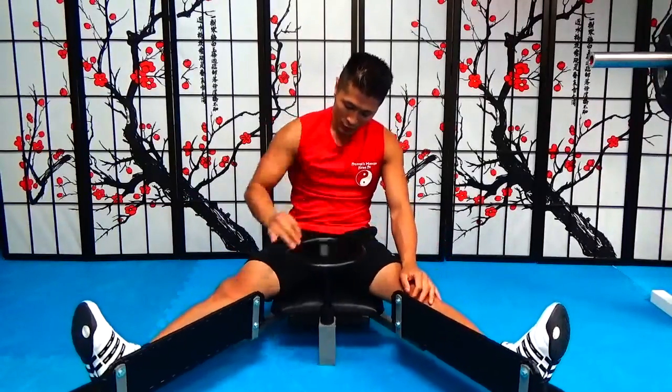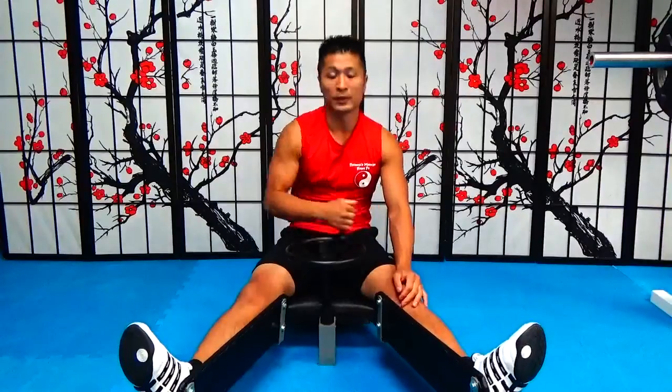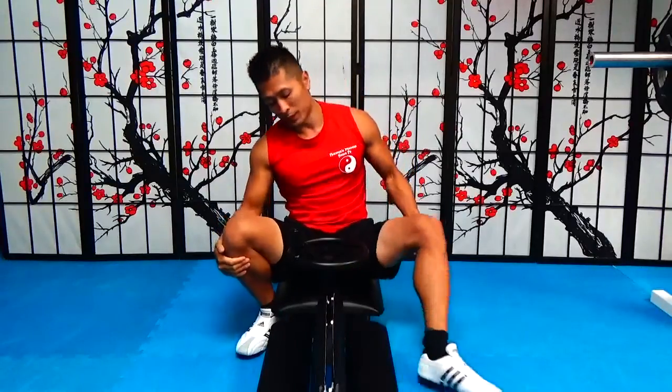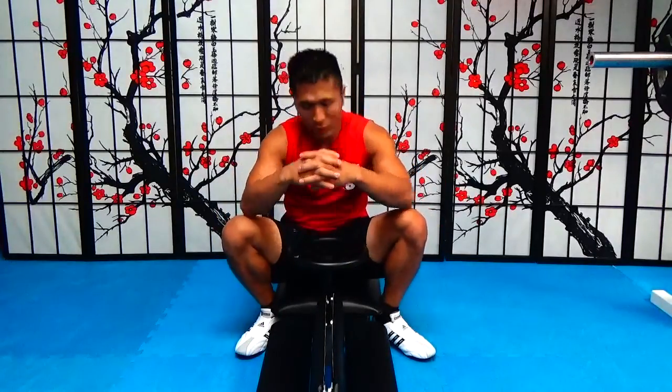This split stretcher, I do recommend. I recommend this one over the other one that I own — it works better, it's more durable, and it challenges your flexibility no matter what level you're at. No matter if you're a beginner or advanced in your flexibility training, this split stretcher will help you get more flexible no matter what level you're at.